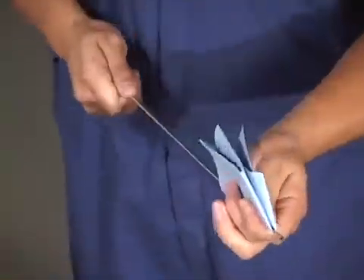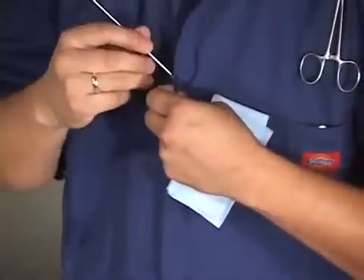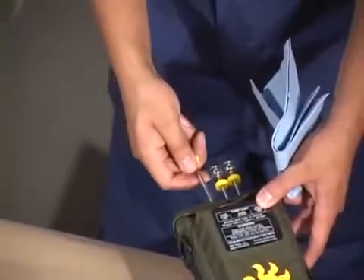While thawing the straw, pre-warm the AI gun by rubbing it with a paper towel and keeping it inside coveralls or a shirt, or place it inside the gun warmer.